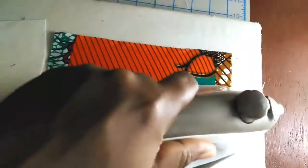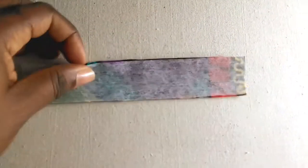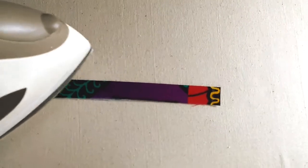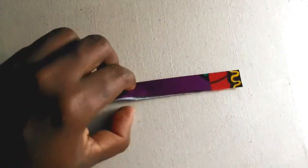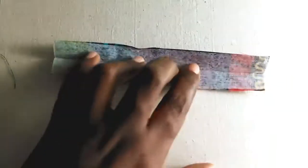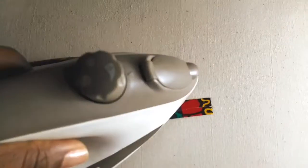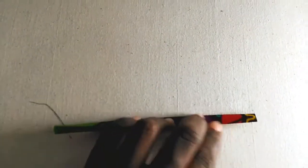Let's begin. Iron your interfacing to the corresponding pieces. The instructions to make this bag will also be in the pattern. First, you will cut out a 2-inch by 6-inch piece of fabric. You will fold it in half lengthwise and press, open and fold the long edges in towards the crease you just created, then fold again in half and press. This piece will be used to make your zipper ends and your strap tab.